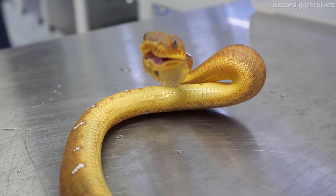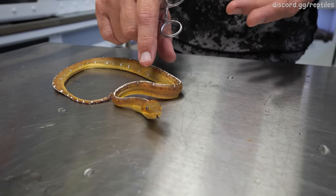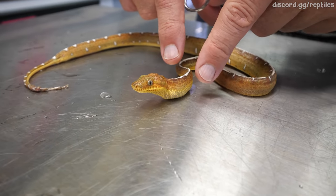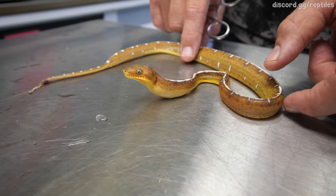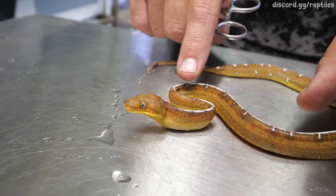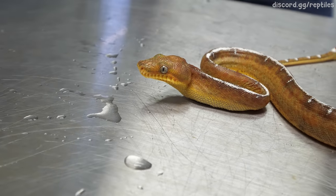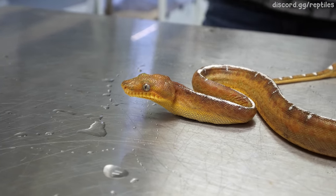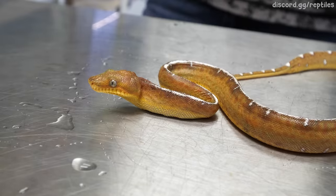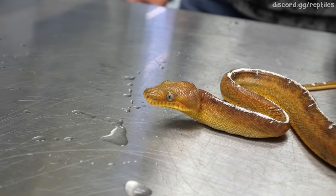This is going to start the involuntary muscles which are going to take this bolus item — this defrosted pinky — and move it down the body. It ate that pinky really well with a little bit of assistance. Why not feed it another one? Well, that's a worry because this meal is going to take a lot of energy to break down — maybe a third of the energy of that item — and it needs energy from the body. If I put too much in there all at once, too much of a good thing is actually a really bad thing and could cause this animal to be dead tomorrow.